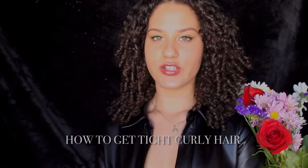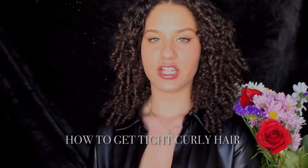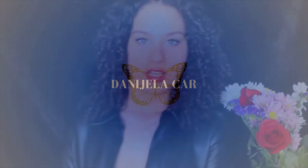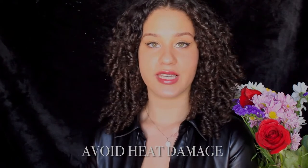Hi guys, my name is Daniela and today we're going to be talking about ways to make your curls tighter and train them to become more springy, bouncy curls. For the past three years I haven't used heat on my hair, I haven't straightened it, and this has truly been one of the biggest things.